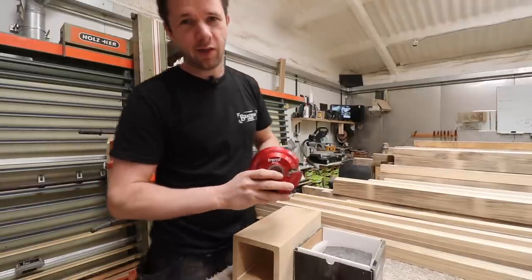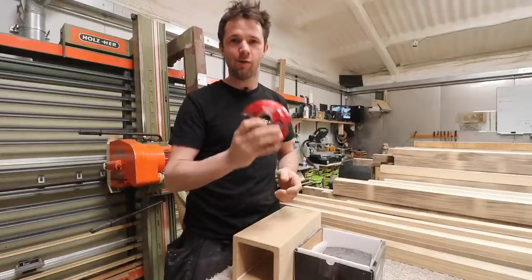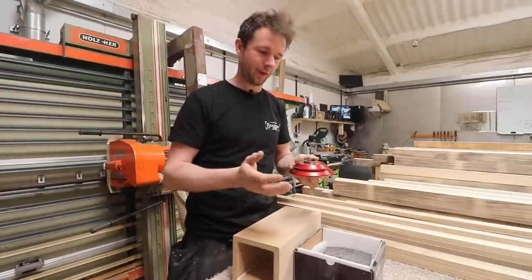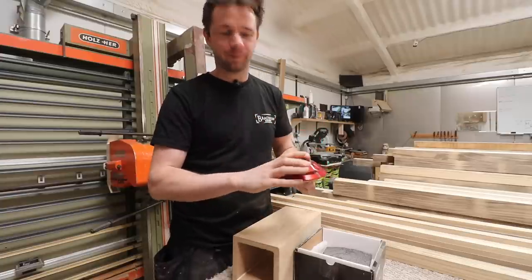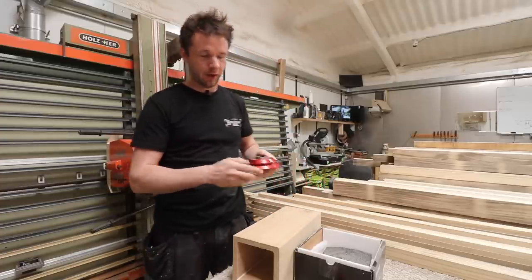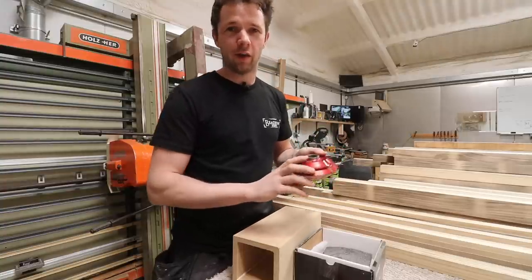The tool in question is called a miter lock cutter — this is a Trend miter lock cutter. Trend have been supporting me with the channel and they've sent me this tool to have a go with. I was literally going to buy this cutter anyway, so that's not an influence at all in any of the content in this video. This is truly a great piece of kit.